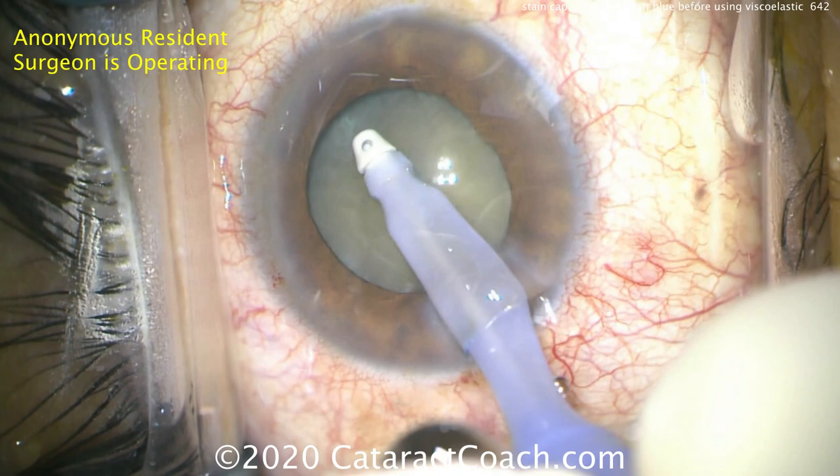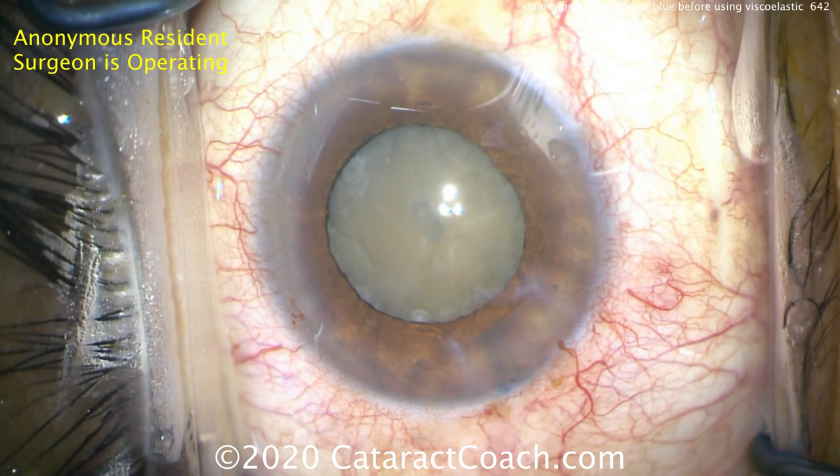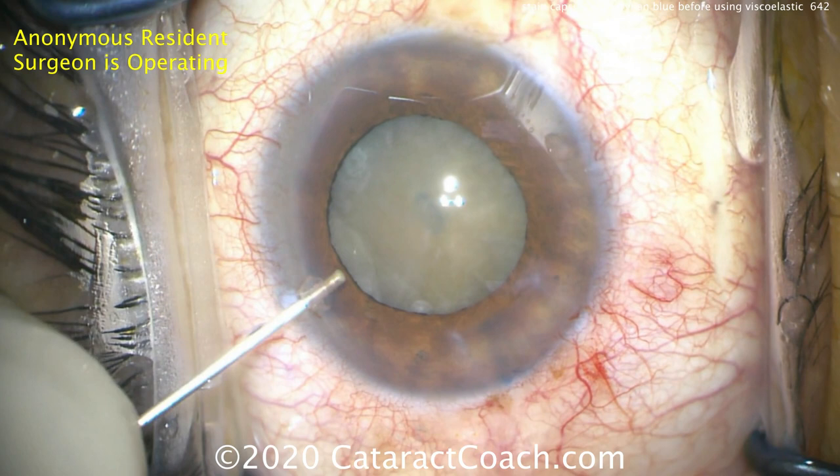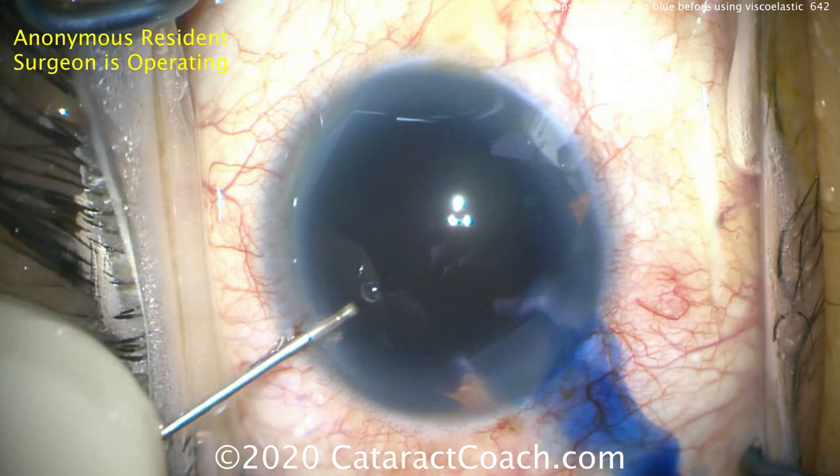Let go of that iris there for a second — you don't want to make the pupil any smaller and make your surgery more challenging. Nice removal of viscoelastic. Now the TriPan Blue Dye can be instilled in the eye. Go ahead and fill the eye up with the blue dye. Now you'll have direct contact of the blue dye with the anterior lens capsule, so for sure it'll stain.